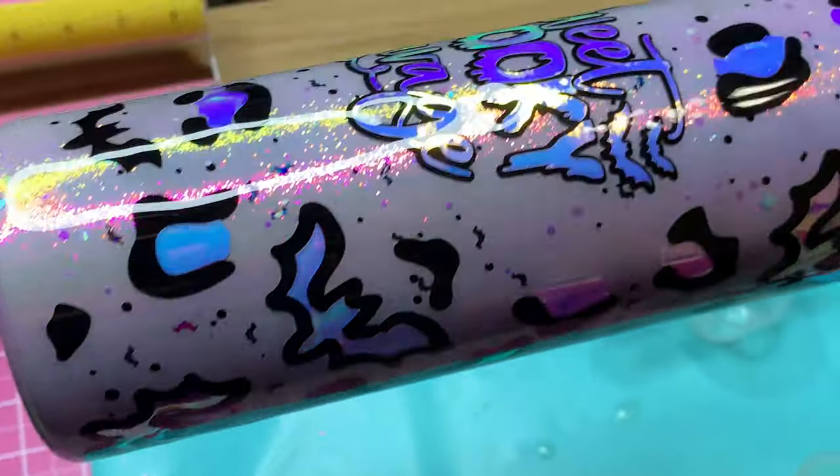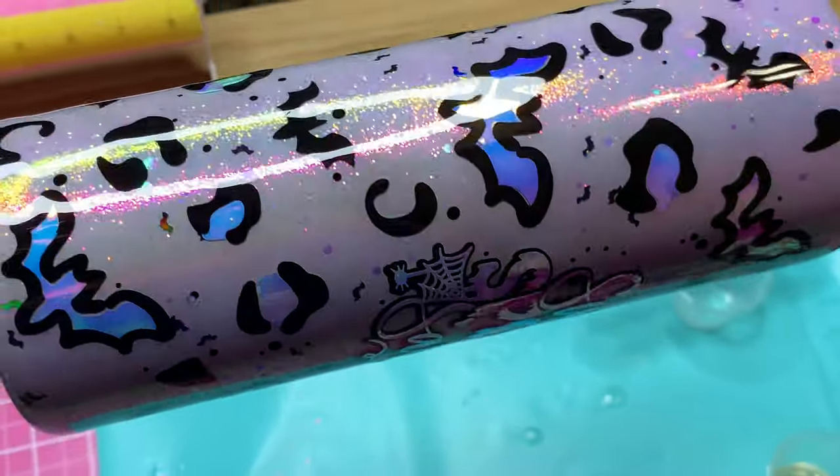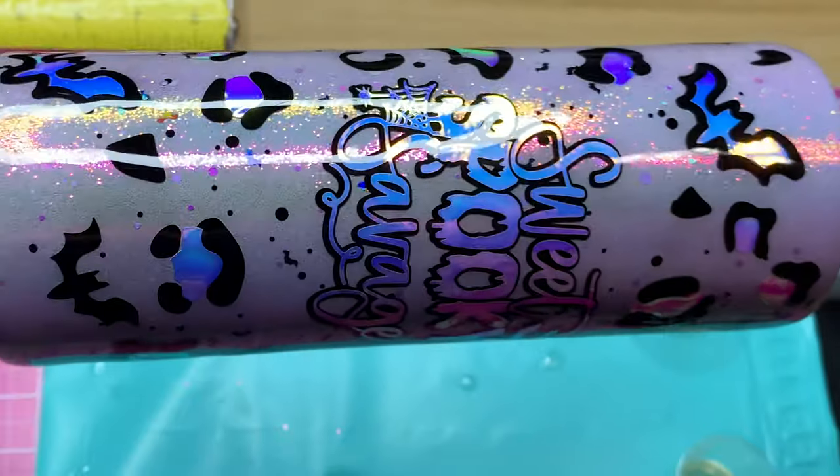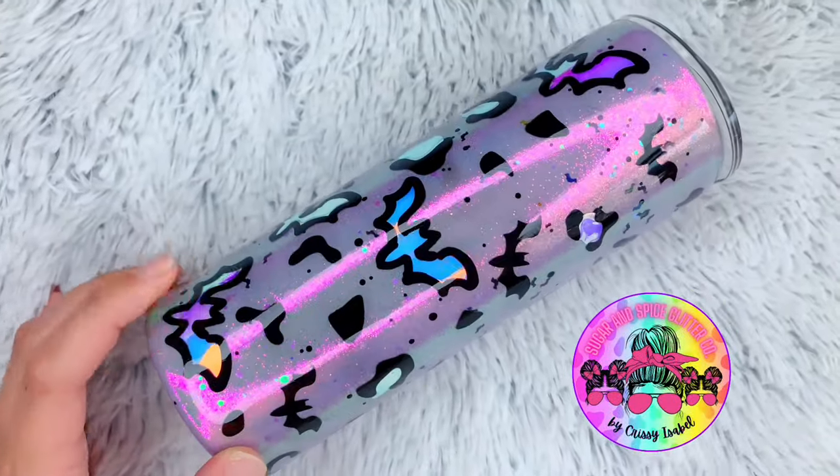If you guys enjoyed this video and love how this cup turned out, please give it a big thumbs up and subscribe to my channel if you haven't done so already. I've decided to give this tumbler away as a Halloween giveaway — if you want details on how you can win, keep watching to the very end. All you have to do is give this video a big thumbs up, make sure you're subscribed to my channel, share this video on your social media accounts tagging us in the post and using the hashtag Sugar and Spice YouTube Giveaway. Then come back and comment down below with a purple heart so I know you've completed all of the steps.